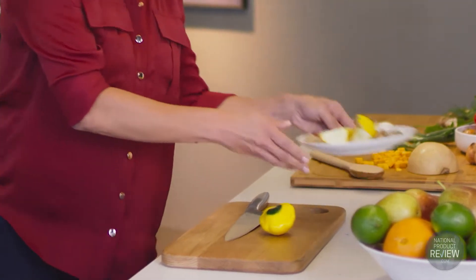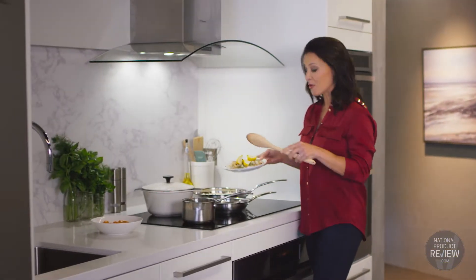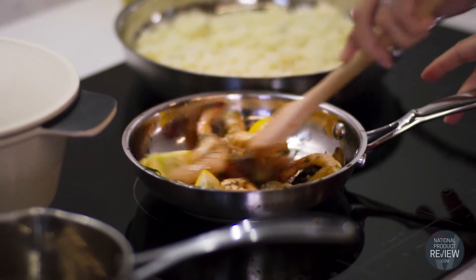From stir fries to succulent steaks, you'll never overcook a meal again. And if you're occasionally interrupted when you're cooking, all you have to do is simply touch the pause icon and every zone will drop to a keep warm mode until you're ready to continue.